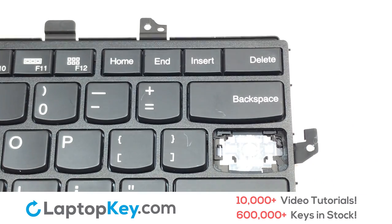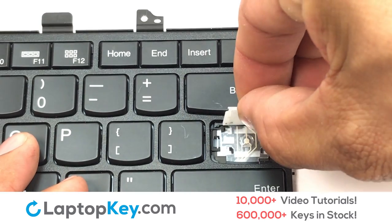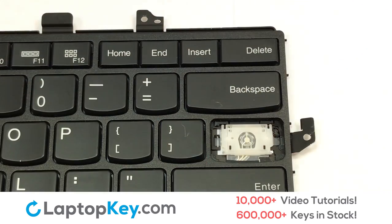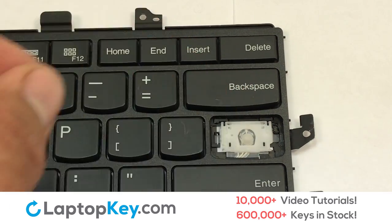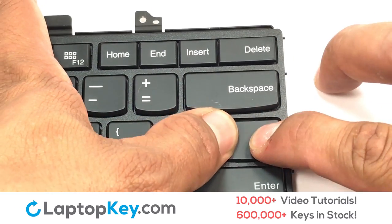We're now going to install the large key. Press the retainer clips downwards so that they attach to the metal hooks on the keyboard. Place the rubber cup in the center, then place your keyboard key on top of the retainer clips and press down to attach the key.